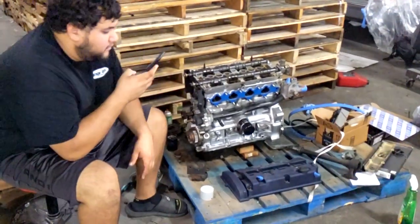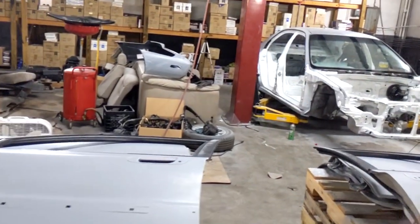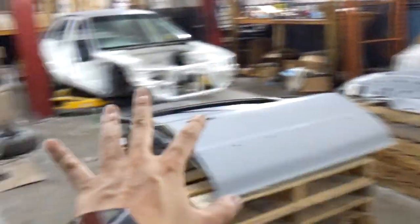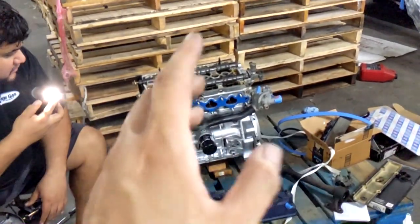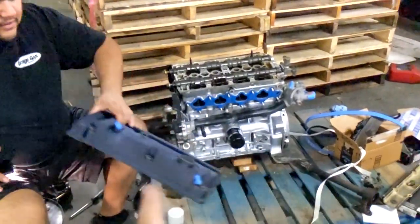Alright, what's going on guys? The engine bay is painted, the interior is painted, the door jamb is painted. None of this is painted yet — I'm probably going to get it wrapped, but that'll be later. For right now, this is actually the first time you guys are seeing this motor. This is the JDM F20B.